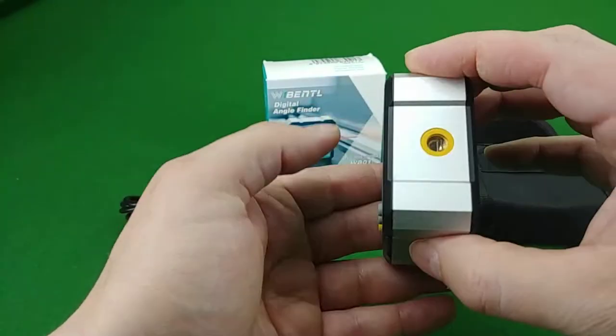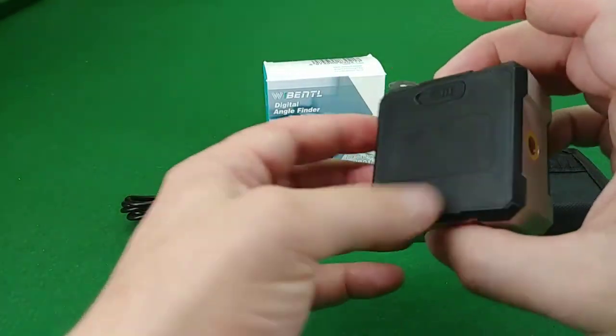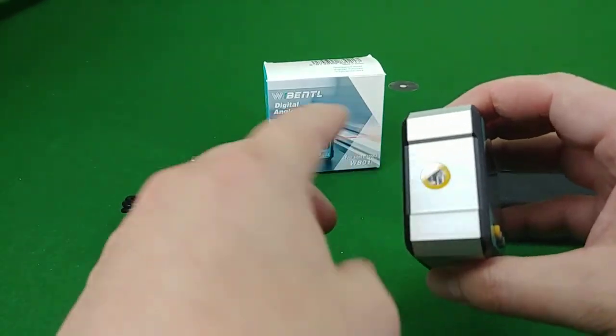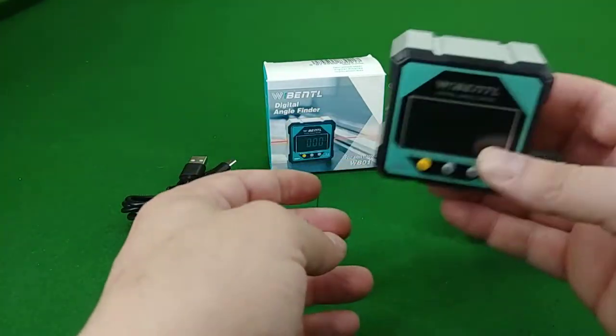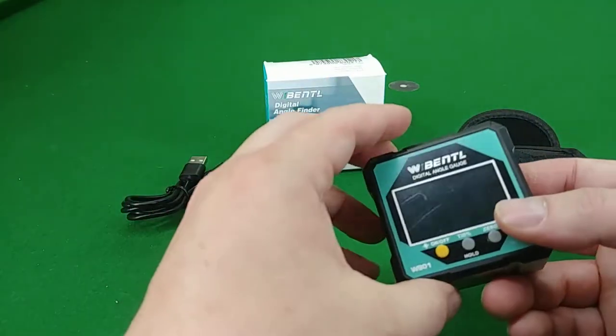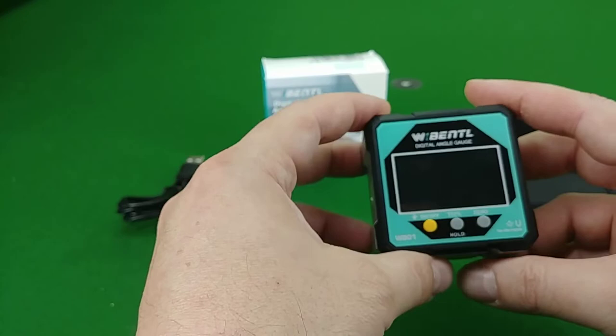Taking it out of the package, it is an aluminum case on the outside. I have put a few small scratches in it — I don't know if you'll see that in the camera — from attaching it to my bandsaw.